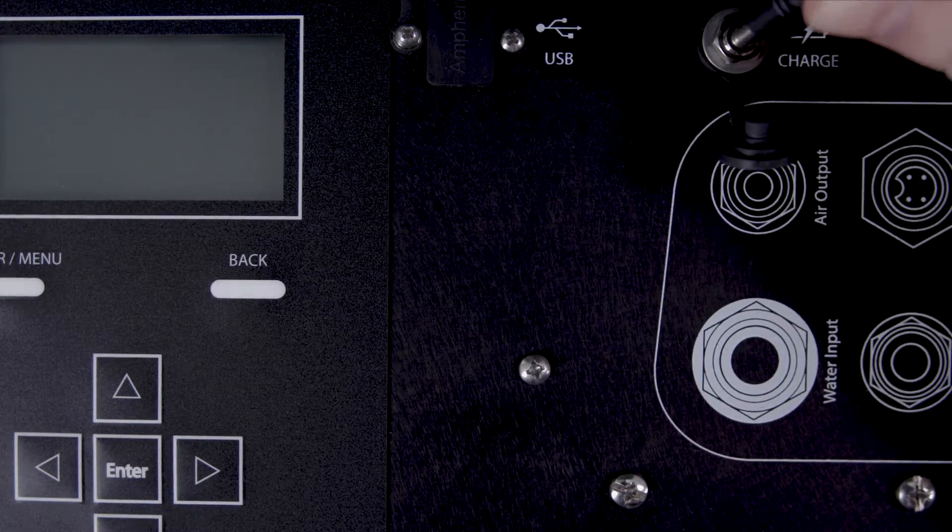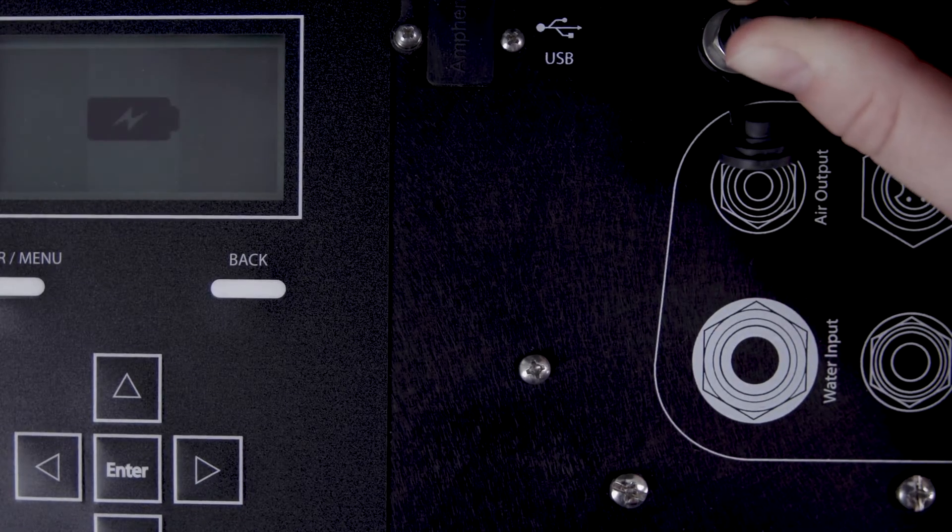Charge the control unit battery. Remember to renew the charge after returning from the field.